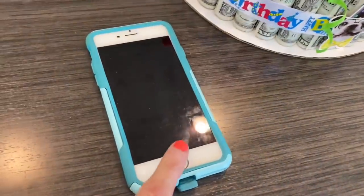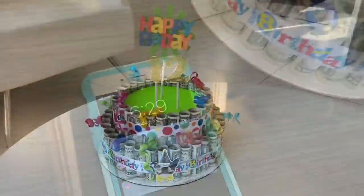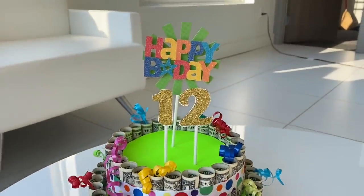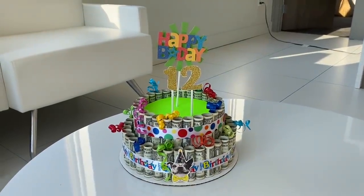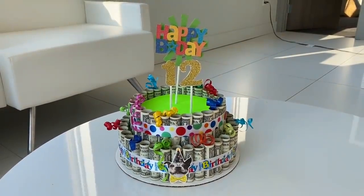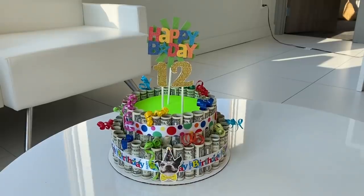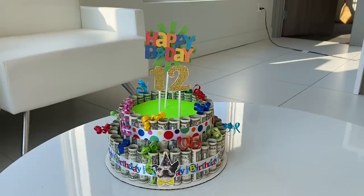We are done with this cake, and thank goodness because it is getting late already, I need to get home. So there it is — there is the finished money cake. And overall, I love how this came out. It came out so, so cute and I cannot wait to give it to my son. This is what I love doing — I love crafting, especially using a lot of my hoarded craft supplies. That is just icing on the cake right there. So guys, I'm going to wrap up this video. Thank you so much for watching. I'll catch you next time. Bye!